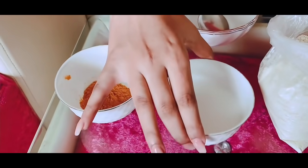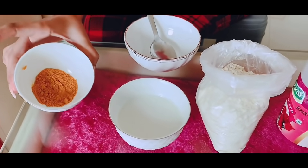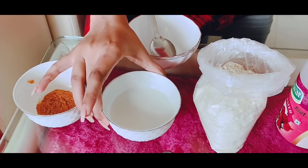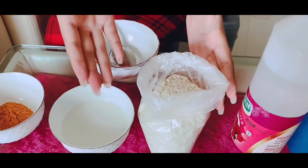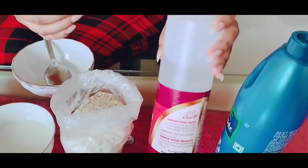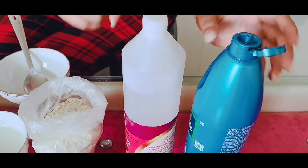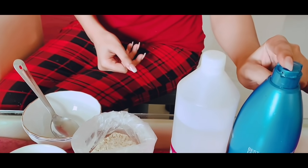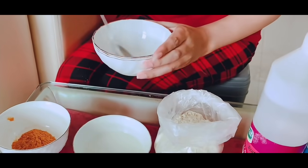So this is our ingredient list. First of all, we need besan. Then we can use raw milk — you can also use regular milk. Then we have besan. You can also use wheat. And this is our gulab gel. Just use gulab gel, okay? Then we have Narial Tel (coconut oil). If you don't have Narial Tel, you can use an alternative as well.